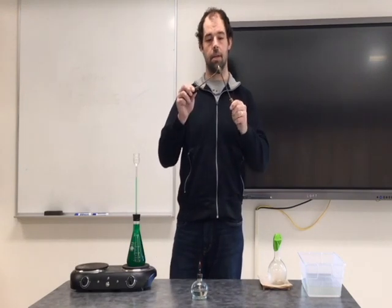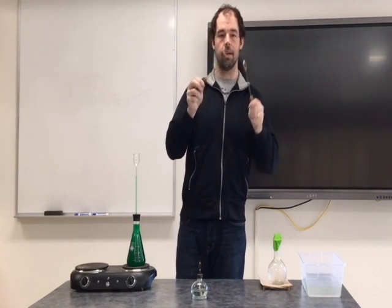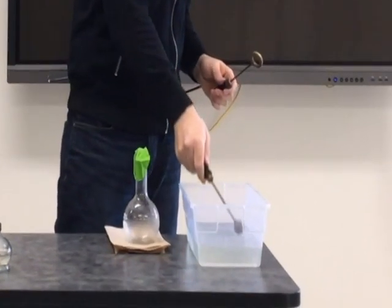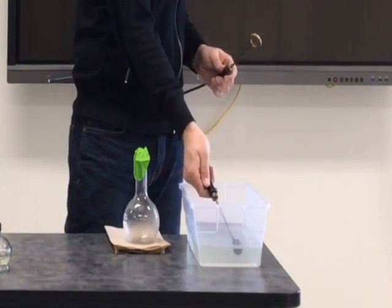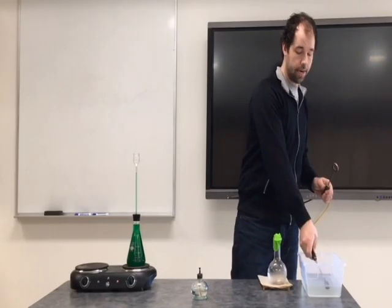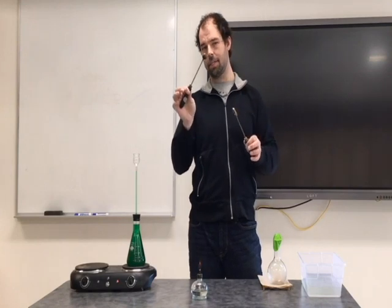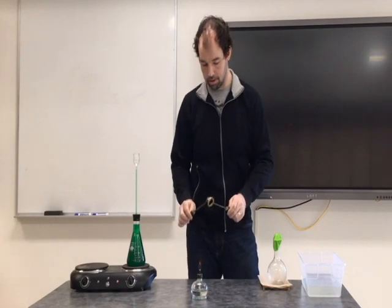If we take the brass ball, it no longer fits through the brass ring — it expanded when heated. But if I cool it off by placing it in the water — love that sound — now I've cooled the ball back down, and once again it fits right through. So heating the brass ball caused it to expand so it wouldn't fit through the ring, and cooling it back down made it fit again.